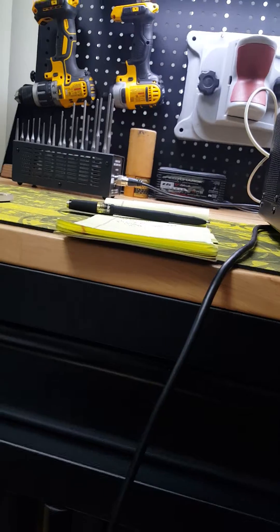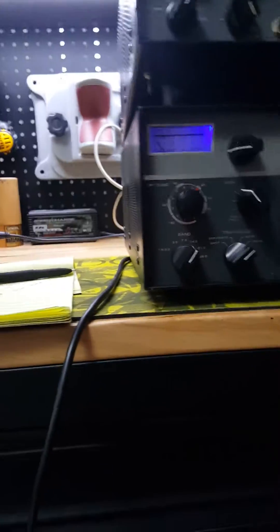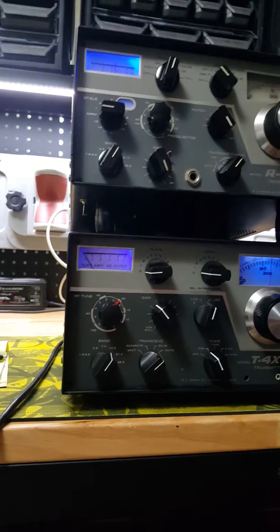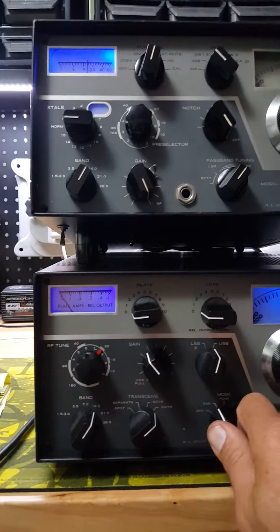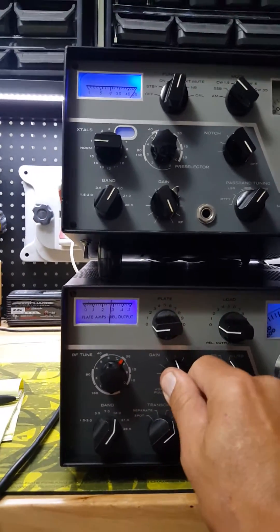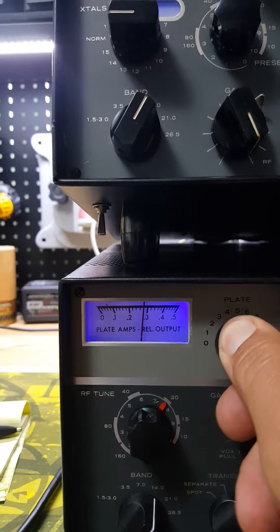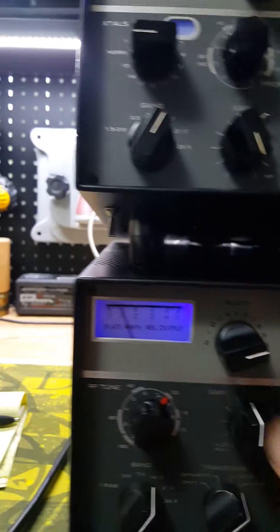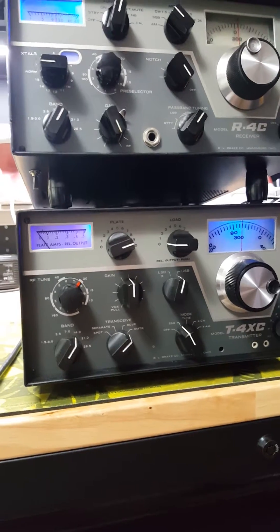Step two: rotate the mode switch to tune again, then advance the gain control to the 12 o'clock position. Then adjust the plate for a plate current drop — you want to drop it as far as possible, then move it back.